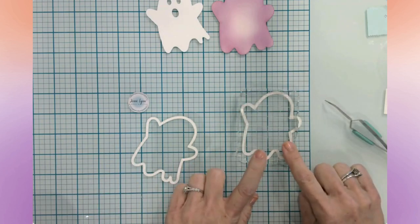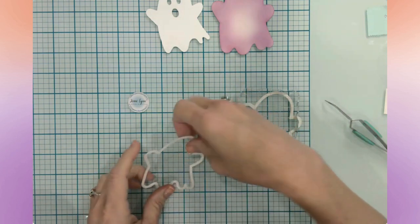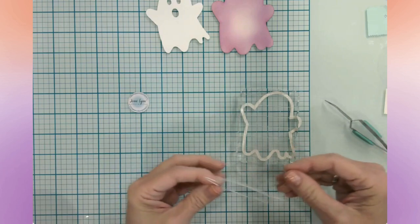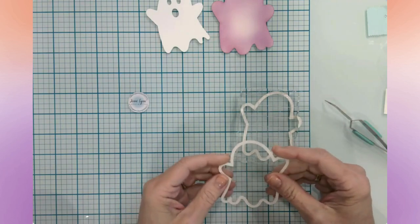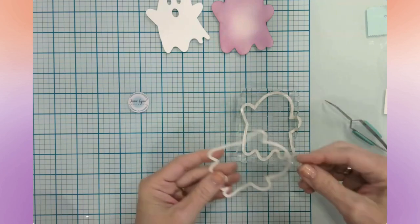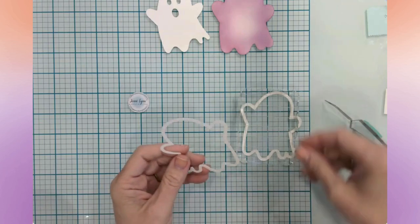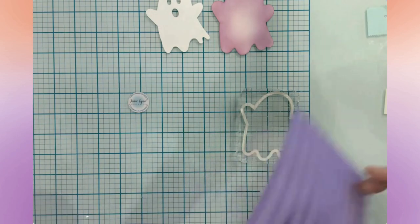I have four of my little ghost outlines glued together and I'm going to let them sit under the acrylic block for a moment. I'm going to start prepping the window of the shaker. I have four layers of the ghost and I'm going to be sandwiching between those four layers and a top layer an acetate window, which is basically the size of the complete outline. In the design space file it's colored as a light gray and all the others are white.